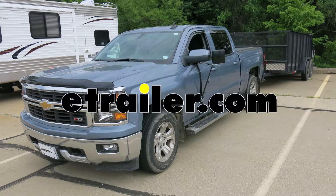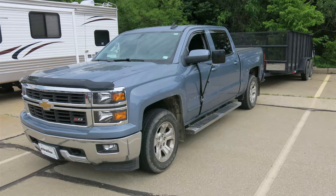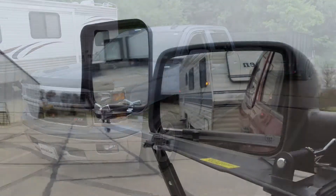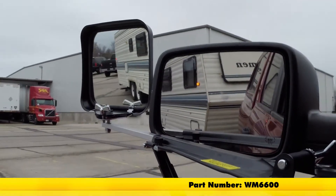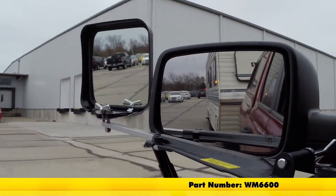Today on a 2015 Chevrolet Silverado 1500, I'm going to show you how to install the Wheelmasters Eagle Vision extendable towing mirror, our number WM6600.